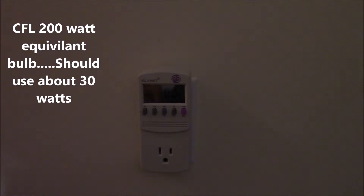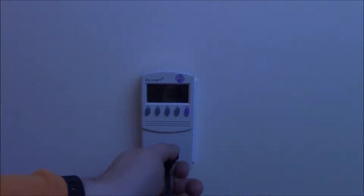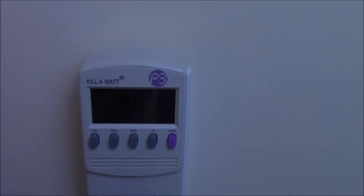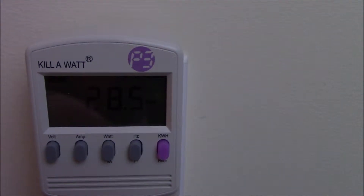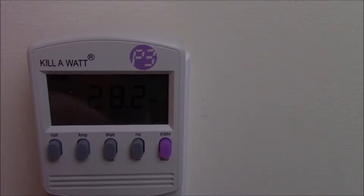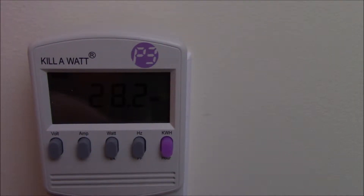This next one is just a quick CFL bulb — actually my lighting bulb for when I shoot videos, to make them slightly higher quality with better lighting. It's a 200 watt output compact fluorescent and it should be around 30 watts based on the packaging. And yep, just shy of 30 watts — that makes sense for a compact fluorescent. I wanted to test an LED but didn't bother, because the idea is: how accurate is the measurement?